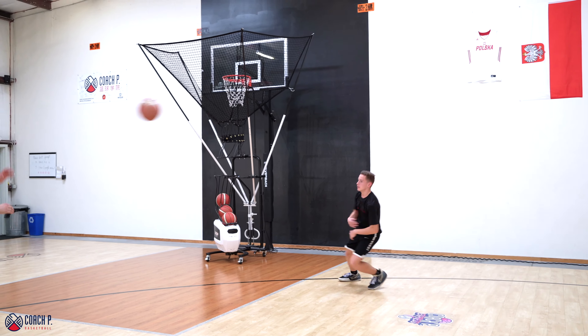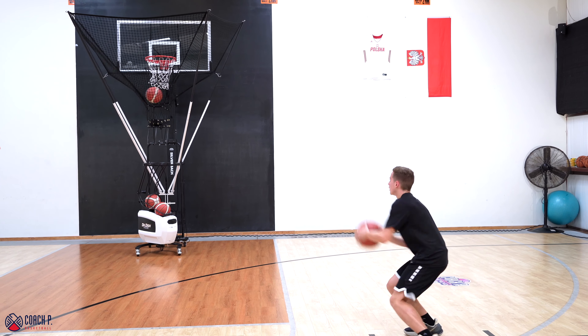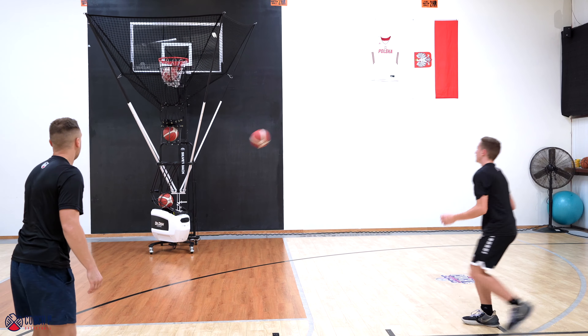Dribble, kick. Back to the spot. Catch, one dribble right. Curl, catch, shoot. Back to the spot. Quick catch, attack, pass. We're going fast pace. One dribble, open up. Back to the spot. Drive, kick. One dribble right. Curl. We're working on all aspects of the game here — footwork, ball control, attacking the proper angle, conditioning, and passing. Keep it going. One dribble baseline. Curl. Back to the spot.